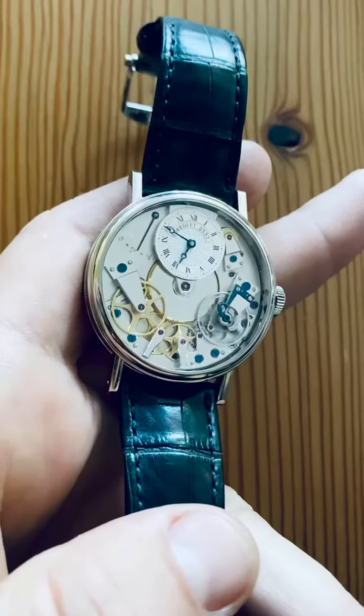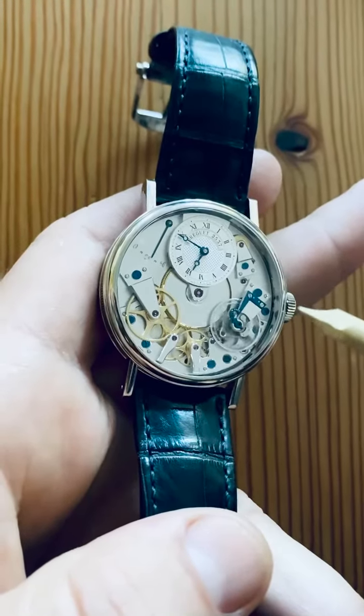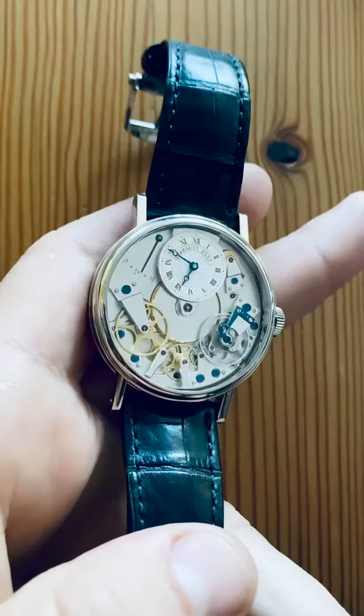Let's start with the dial, which might appear simple, but this is a Breguet dial with Breguet hands, cut by specialist Gershaw.